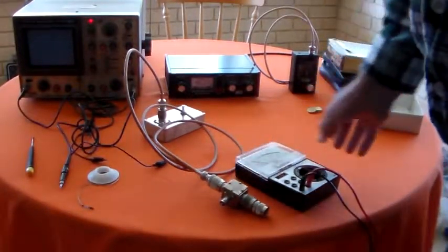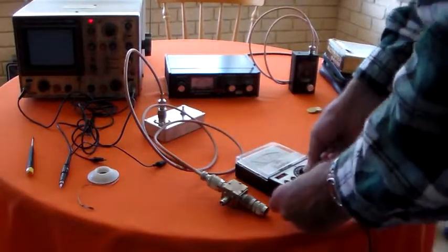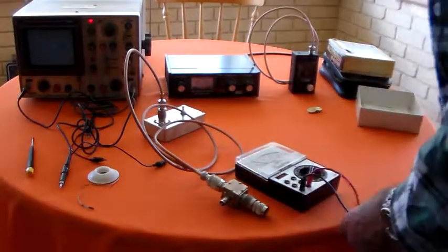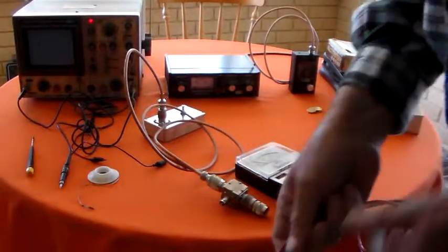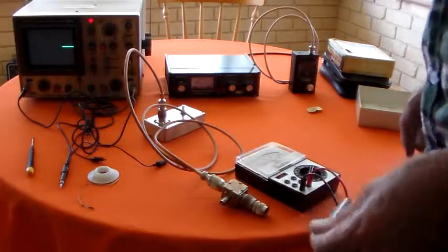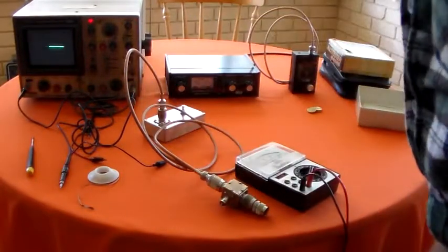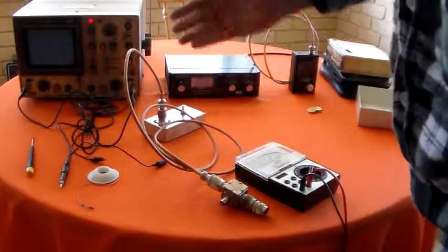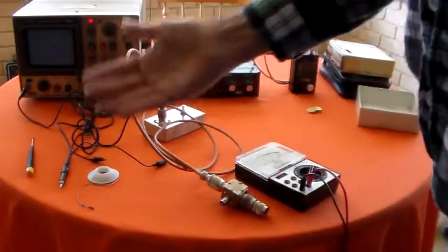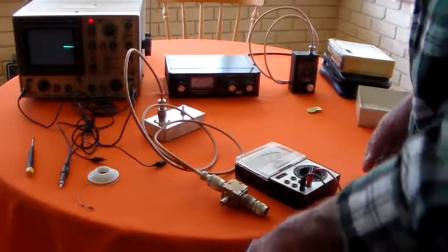We know the 945E tunes 2000 ohms no problem. Set that to times 10 and let's give it a ridiculous load and see what it can do. This isn't giving it complex inductive or capacitive reactance loads, but by giving it a resistive load we're getting an indication of what it's capable of, so I'm quite happy with that.